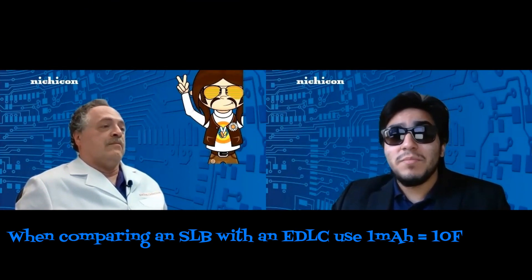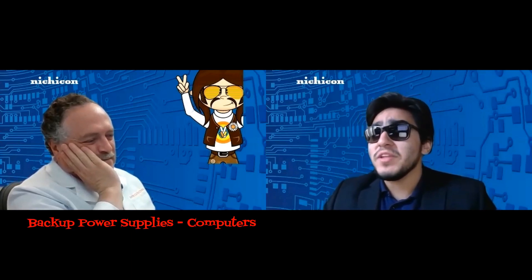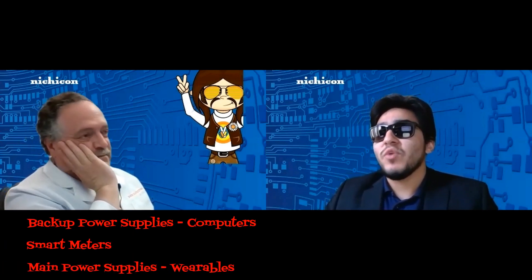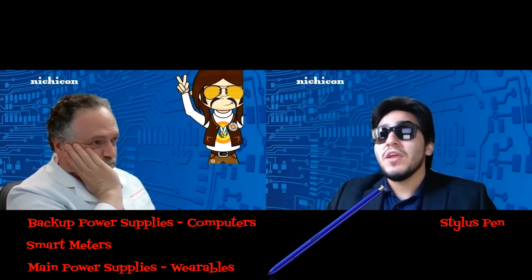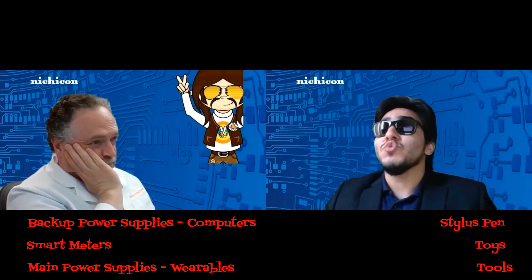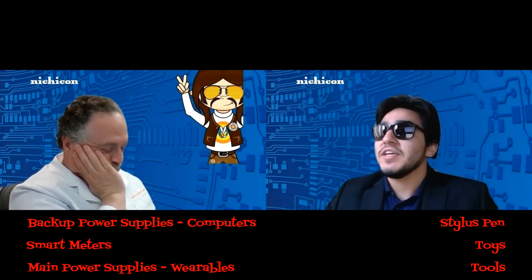Take note: when comparing an SLB with an EDLC, please be sure to use 1 milliamp hour equals 10 farads. Applications include backup power supplies for computers, smart meters, or main power supplies for wearables, even a stylus pen like the Samsung S Pen, or in toys and even tools. There are many different potential applications for the SLB.